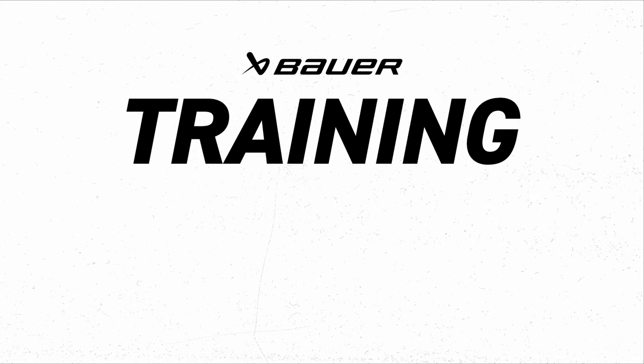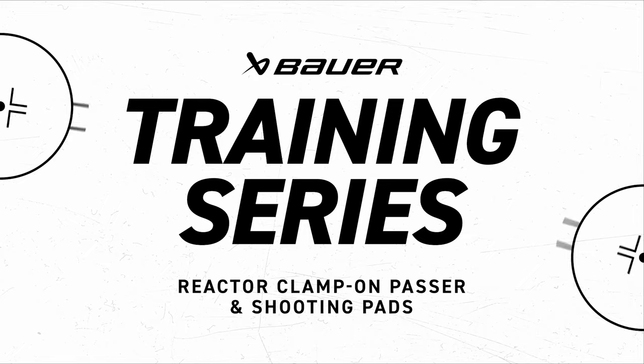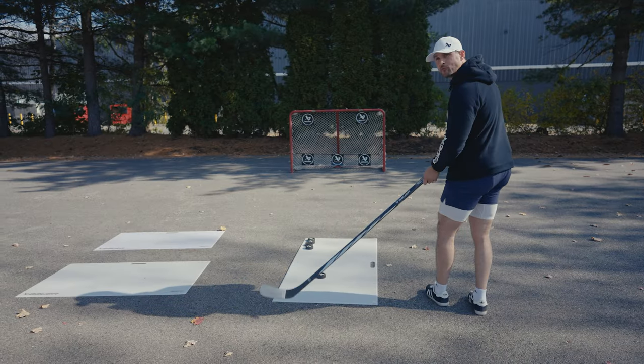I'm going to show you guys some different ways to get better from your driveway, your basement, or your garage. The simplest way to train at home is using a shooting pad. Bauer makes three different sizes. You can turn that pad any which way you want to. I'm having it facing forward so I can pull the puck forward and backward.